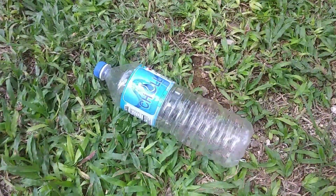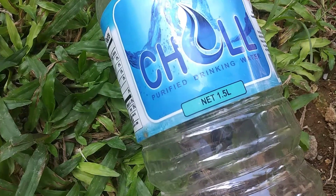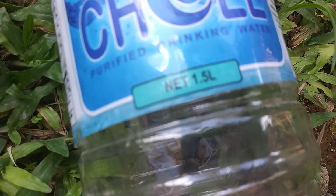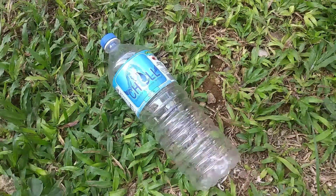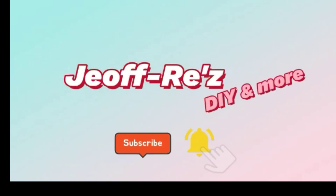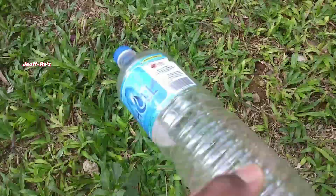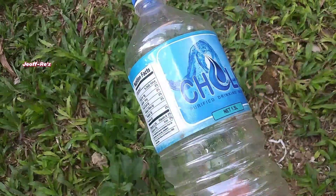Hello viewers, welcome or welcome back to my channel. In this video I will share how I use a plastic bottle to create a self-watering system for my peppers and my tomato plant. So please keep watching. Here I have this 1.5 liter bottle that I will be converting into this self-watering system.